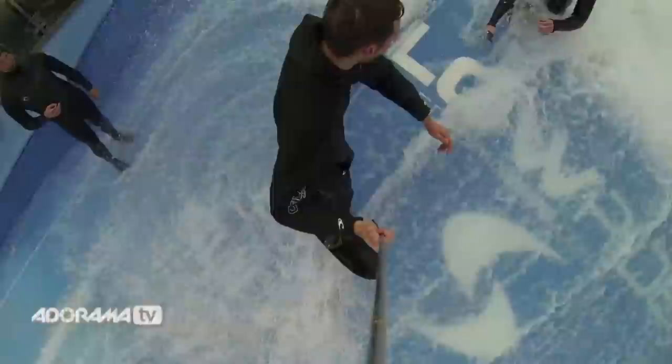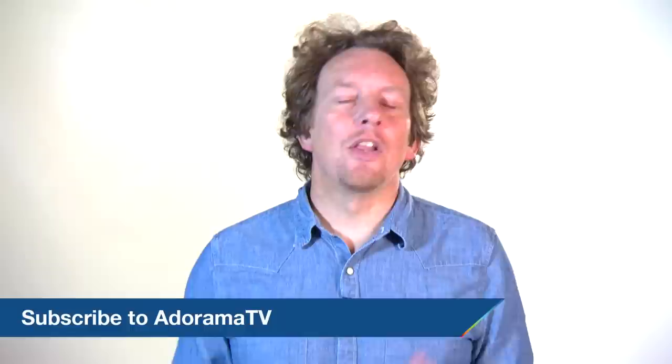That's it for now. Next time we're going to be talking about looping video. Thanks for joining me today on AdoramaTV. Don't forget you can go to the Adorama Learning Centre for more tips and tricks, and subscribe to AdoramaTV for more videos — just click on the link below. Please like, comment or share, and if there's anything you want to know, just get in touch. See you next time.